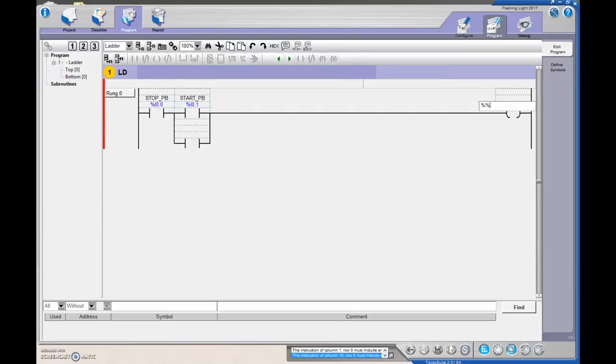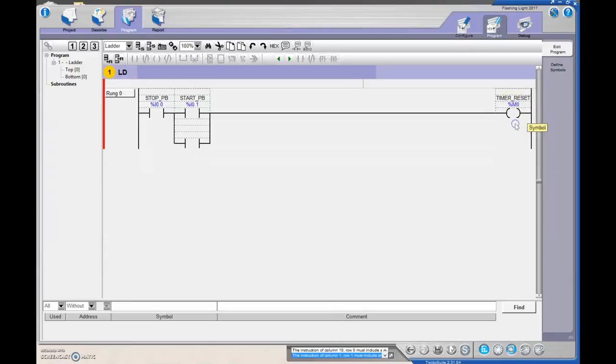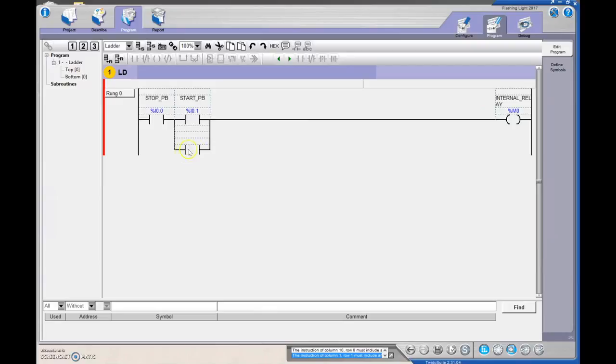That's going to be %M0. I'm going to label this as my internal relay — M0. When this turns on it will be true, and that will provide us with that holding contact.